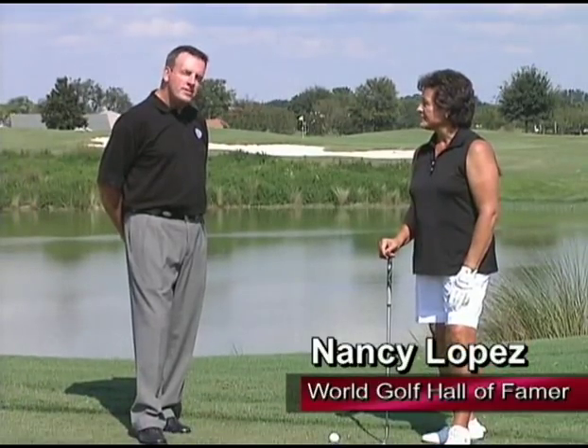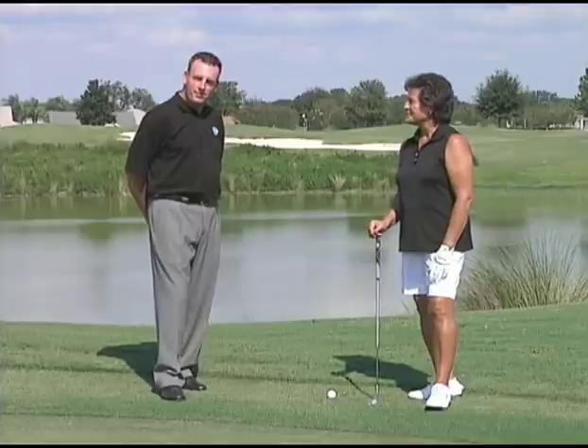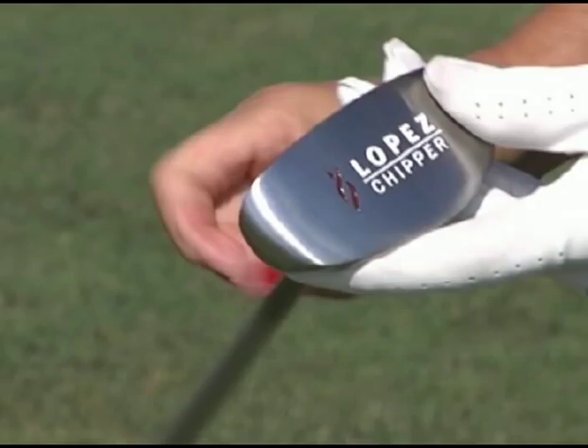We've got a little bit of a shot that probably Nancy's not too familiar with, and that's the utilization of a chipping club. In your line of clubs, we have that club for a lot of folks who struggle a little bit with those little short chips around the green.